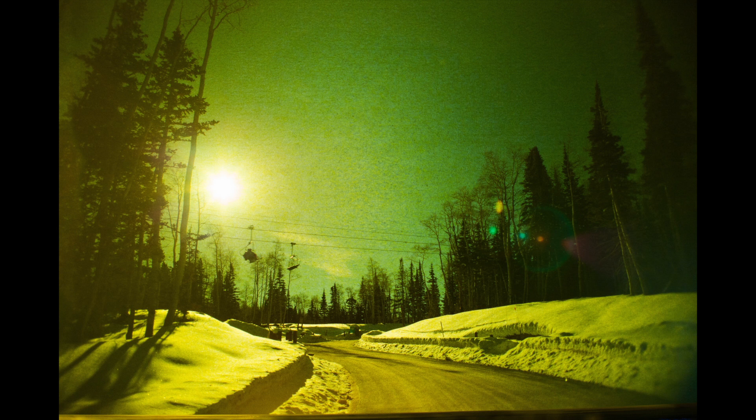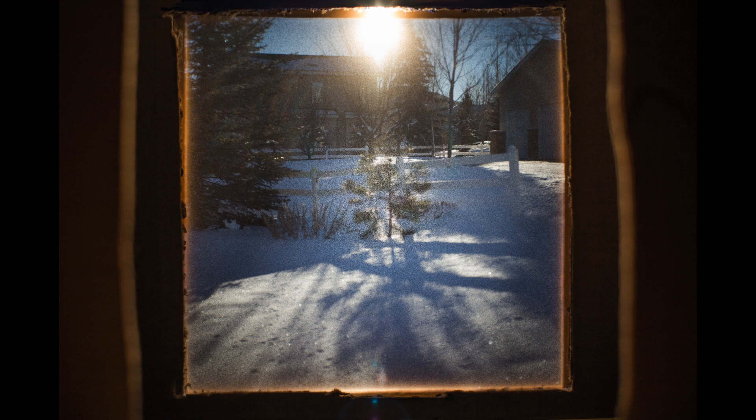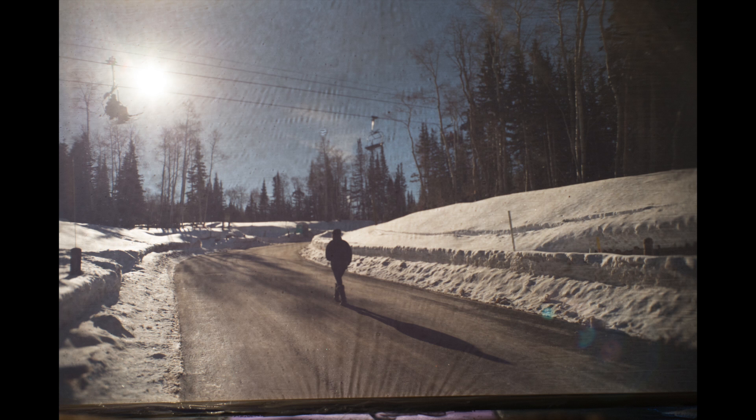Even with this yellow translucent material, it's possible to achieve an accurately colored image by adjusting the color temperature and tint digitally. Each different plane offers different textures and effects. Here are some example images.